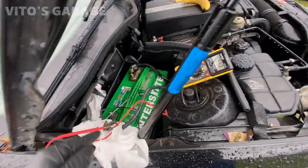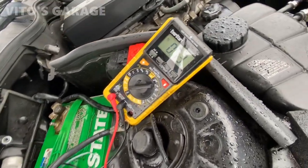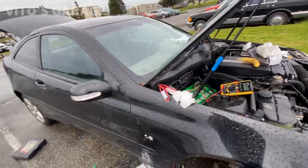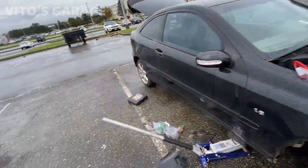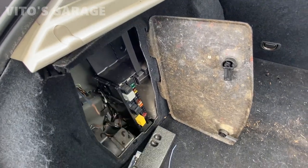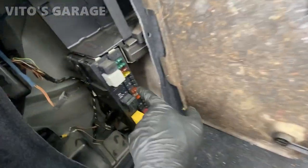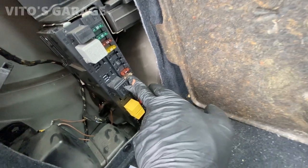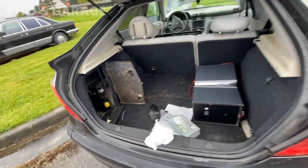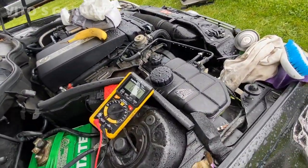I just plugged it in — negative cable is off — and the current goes through the multimeter. We have 0.7 right now; I just connected it so it's going to keep going down. Doors are closed, everything is off, and the trunk is open but the light here is disconnected. We're going to focus on this fuse box inside — fuse number 8 and number 9 — both are for the anti-theft alarm system. We'll pull them in a bit, but first I want to wait and see if the reading goes down. It went down to 0.2.